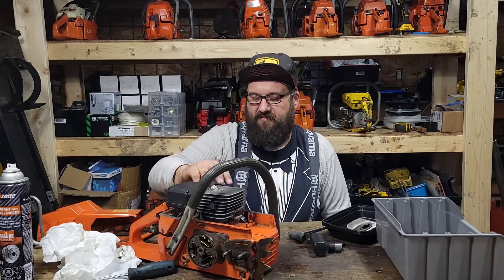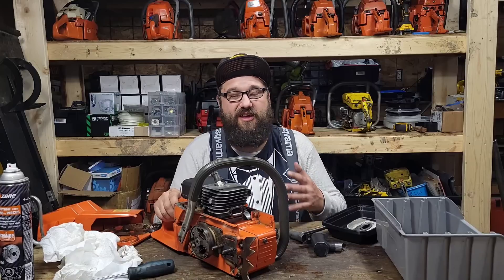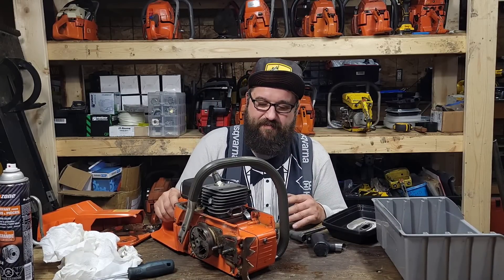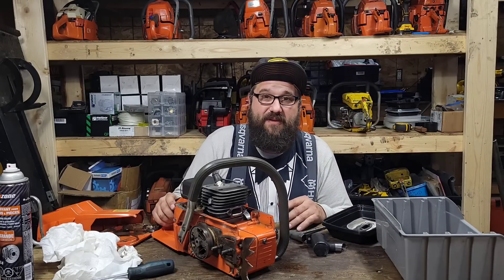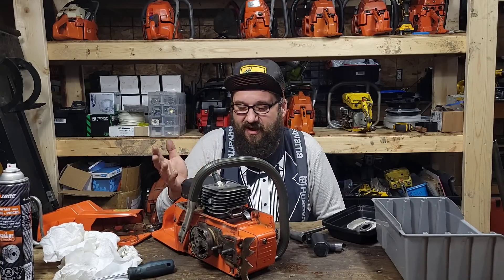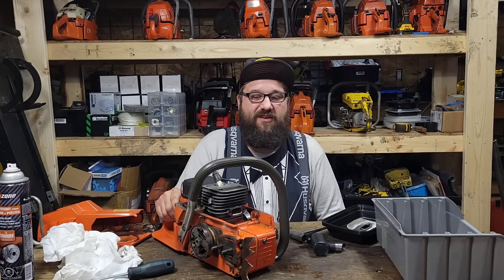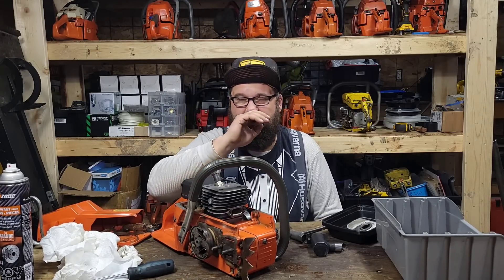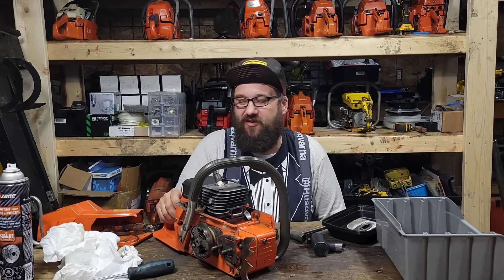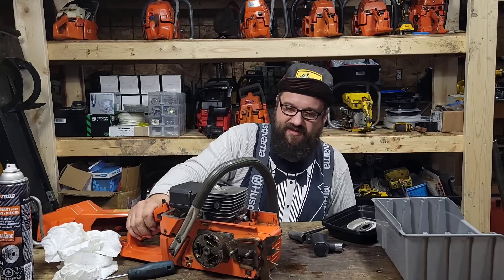This saw has been an absolute pleasure to work with. The only issue I had was when I went to restart it after building it, I had no spark. I can't remember if I checked for spark at the beginning, but it had no spark. I had a good coil on a 272 that I have here, so I did the switch and put the 272 coil on this. This saw is so nice I figured it deserves an OEM coil that works good. Other than that, this thing's been smooth sailing.